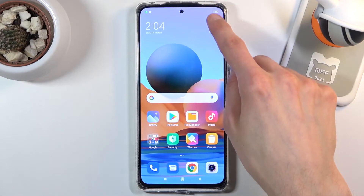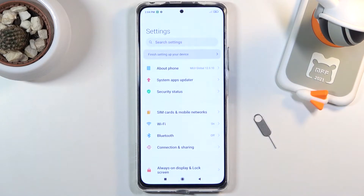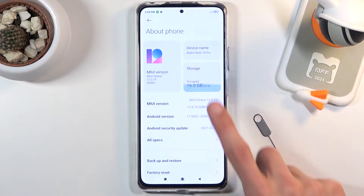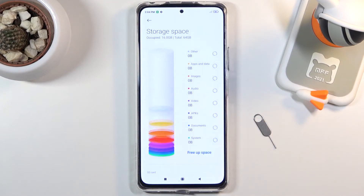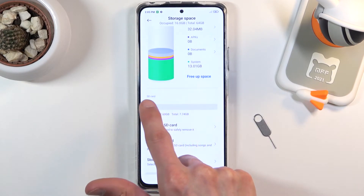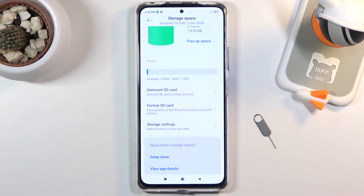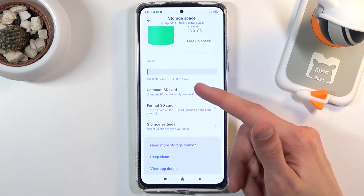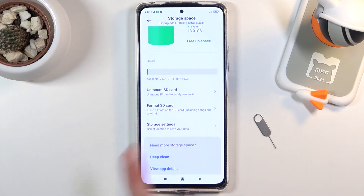To get started, open up Settings. From here, navigate into About Phone and select Storage right here. Below that you should see your SD card section, as you can see right over here, and in that portion of the SD card you will find the option to format your SD card.